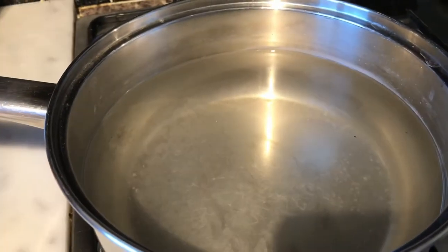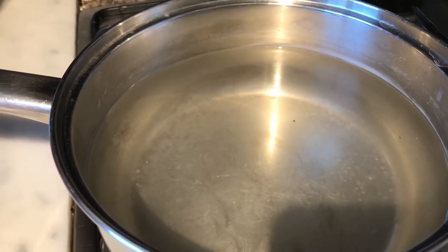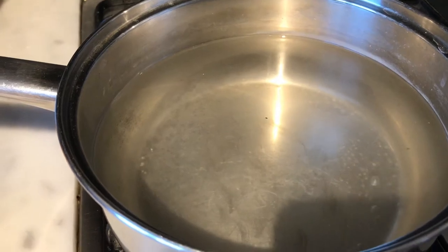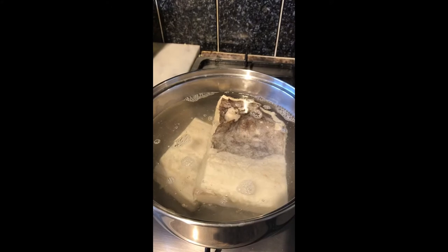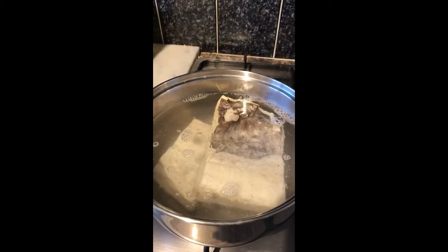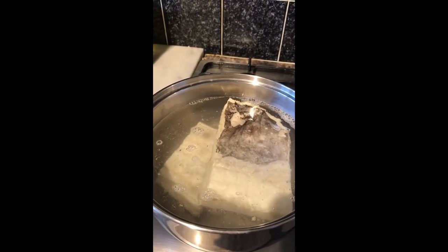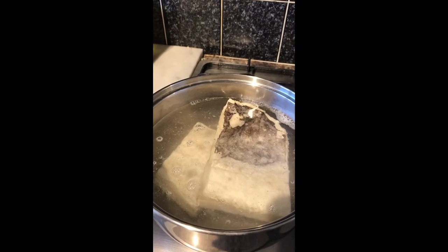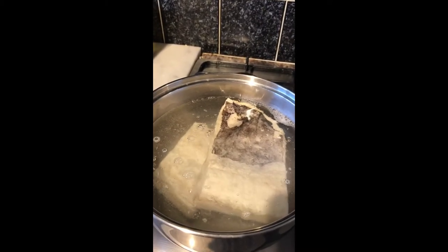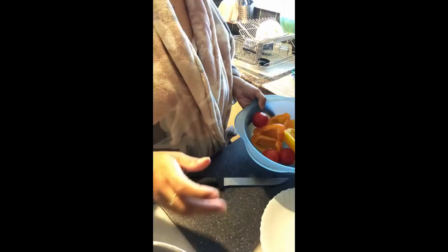My first step is I'm gonna boil the fish in boiling water for about 20 minutes until it is soft. The fish is going to boil in clean water — no salt, nothing — because the fish is already salty. When it's done, about 20 minutes, when it's soft, I'm gonna drain it, let it cool down, then I'm gonna flake it and debone it and add that to all the vegetables.